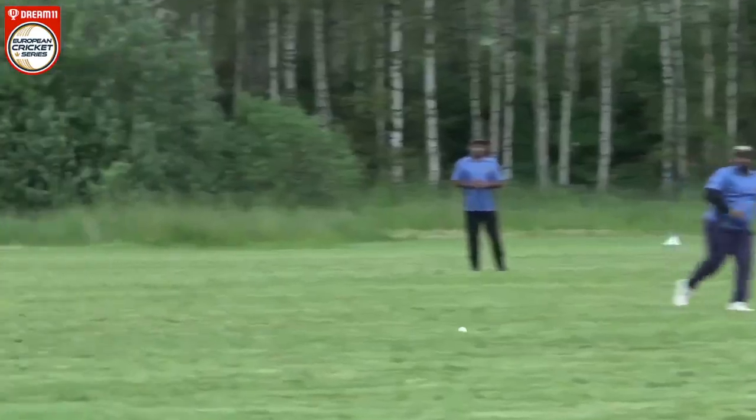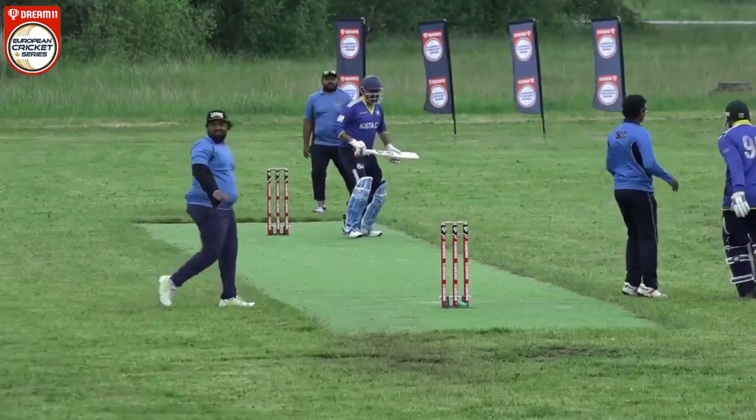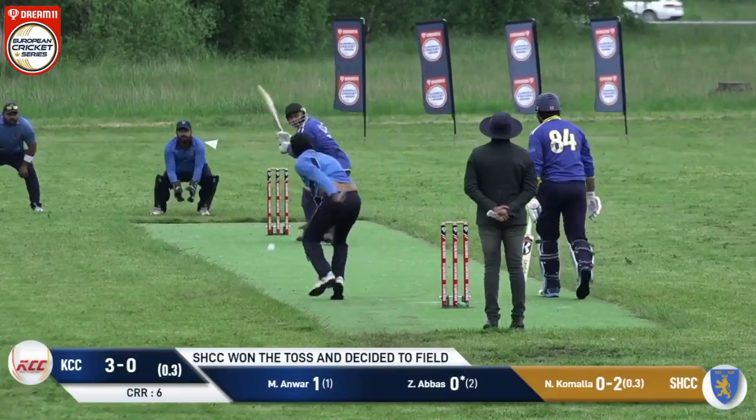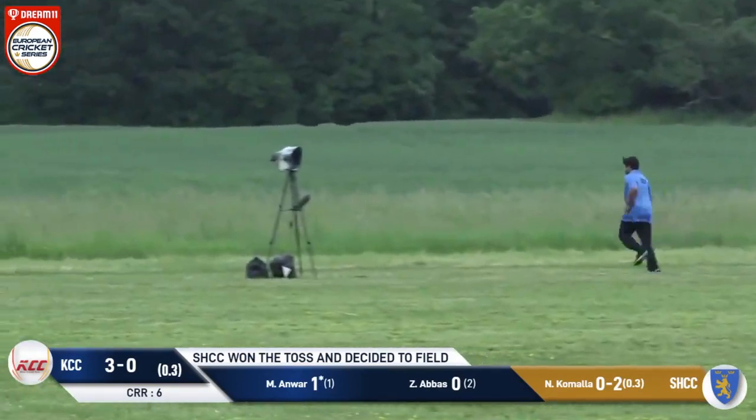First ball. First runs of the bat — we were talking about it in the earlier games. Fantastic shot, straight over cover for a six!